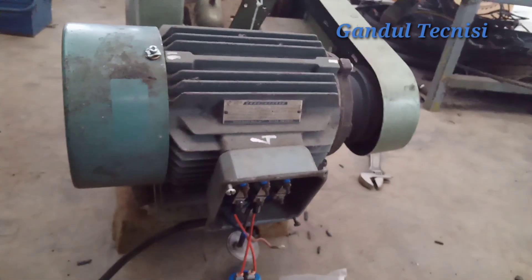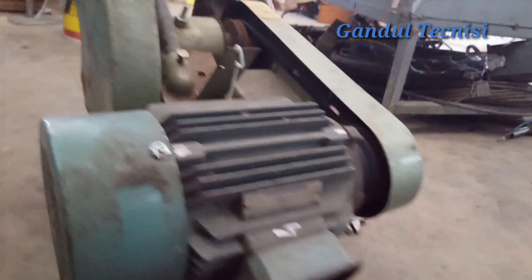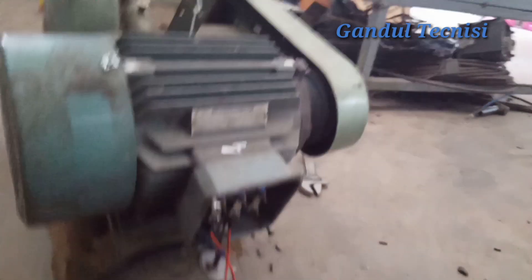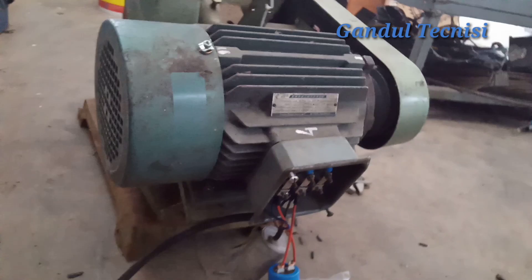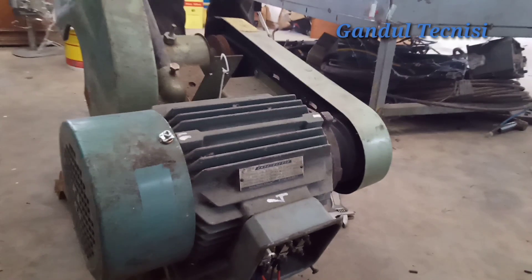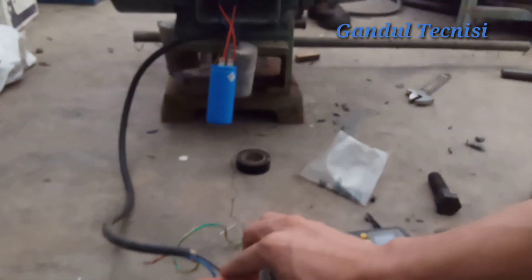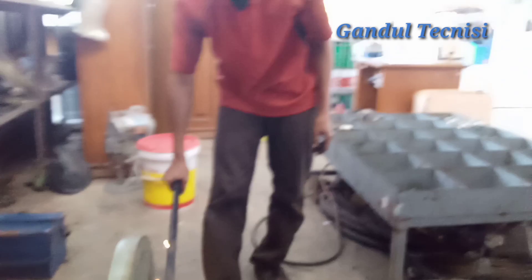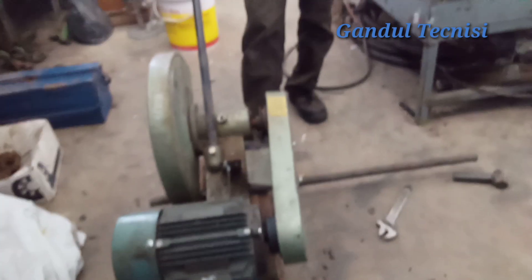Oke guys kita coba dengan 220 volt guys. Sudah jadi, kita coba dulu — nah lumayan guys, sudah hidup, sudah jalan. Cuman pulinya agak kendor guys, mau diperbaiki dulu bentar. Oke ini sudah jalan nih guys, jadi sudah kuat. Kita coba dengan beban guys — ini kita kasih beban guys buat memotong besi. Nah kuat ya guys!